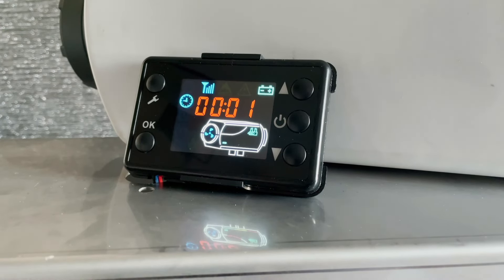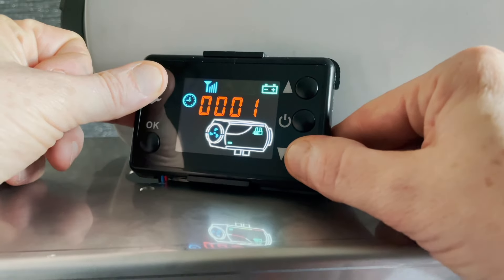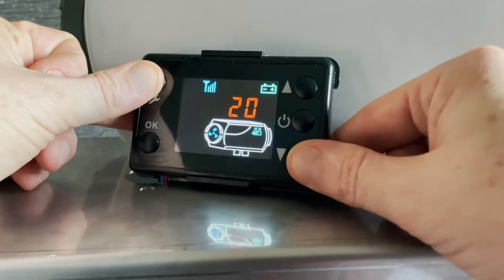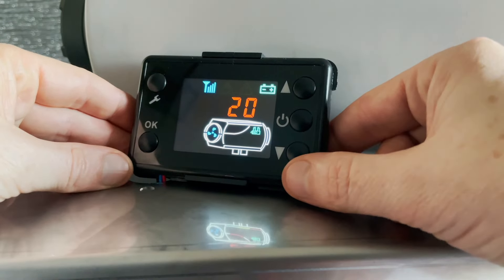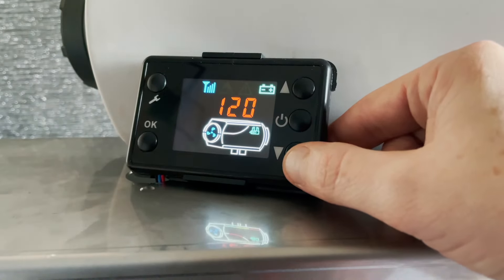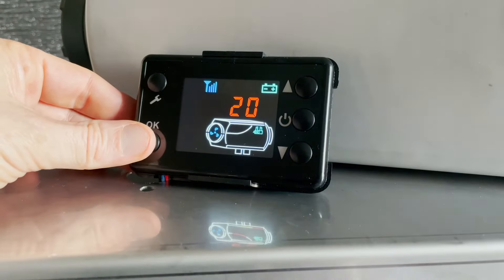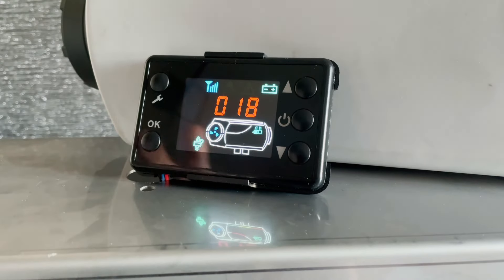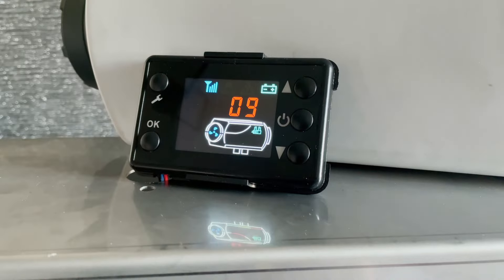The first thing you're going to want to do is prime the heater to get the fuel from the tank into the heater. It's really easy — all you have to do is press these two buttons and hold them down until the screen changes. This is a countdown timer for how long you want it to run. The time depends on how far your tank is from your heater; ours is right close so we're going to set it to 20 seconds, then press OK to start the prime. That'll count down from 20 to zero. If you want to stop it early because the fuel has already reached the bottom of your heater, just press OK and that'll stop it.